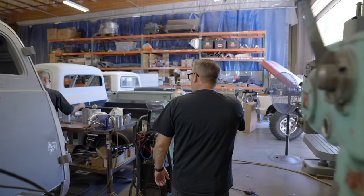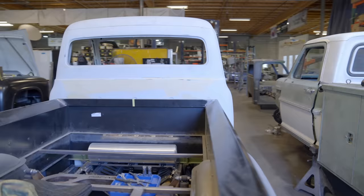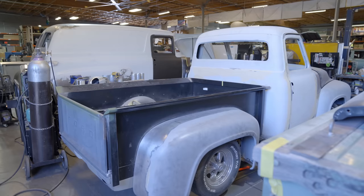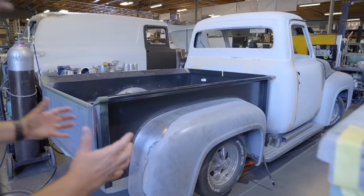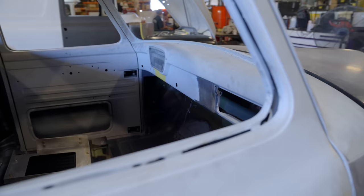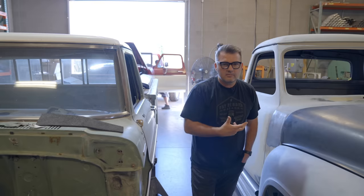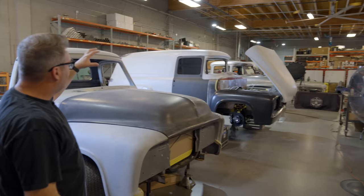Over here we have a 1955 truck we're finishing up. It's full air ride — our front and back half kit that we sell for Porter Built. They're just finishing this up enough to hit the body shop, hopefully in another week or two. We did widen the rear fenders so we could get a little more wheel and tire in the back. It's got a full AccuAir system — pretty clean, simple build, but it's going to be fun to drive.